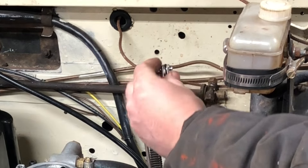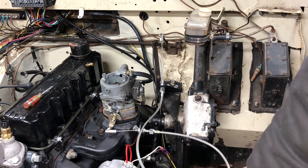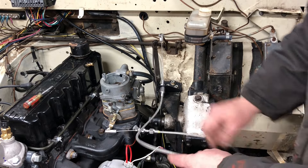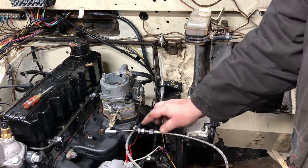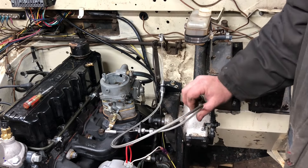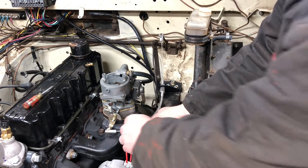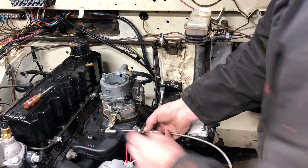Got the e-clip on and I didn't lose it - that's amazing! You can see it kind of loops around in there. It might be a bit long; I might be able to trim it down a little more. Once we get the fender on, we'll see how it plays out in there. But it works pretty well like that.